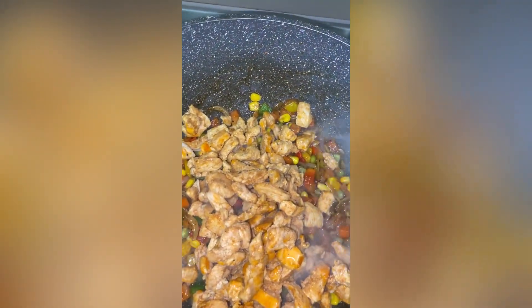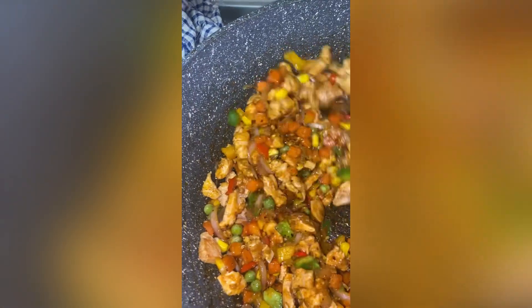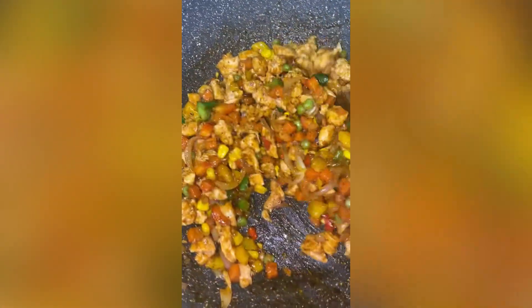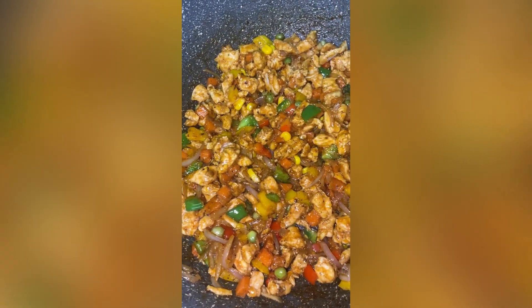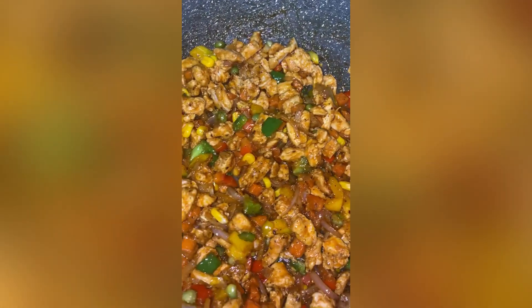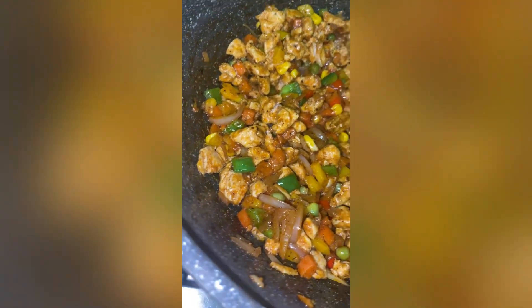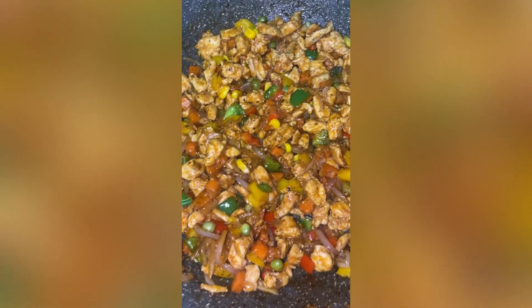I forgot to mention — I had some chicken in the fridge as well. They were boneless chicken breasts that were already stir fried a few days ago and used in a salad, so I just put them in. If you have any chicken, chunk it in earlier right after the tomato paste, because chicken tends to release a lot of water and you don't want too much water — it won't be fried rice, it'll be boiled rice.